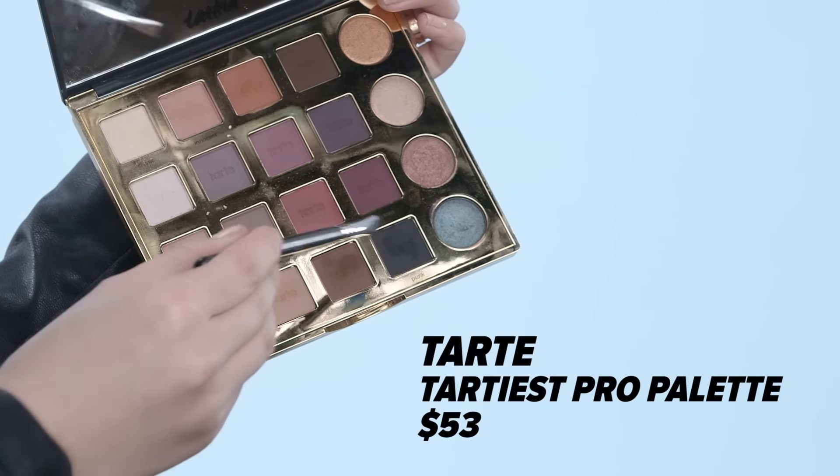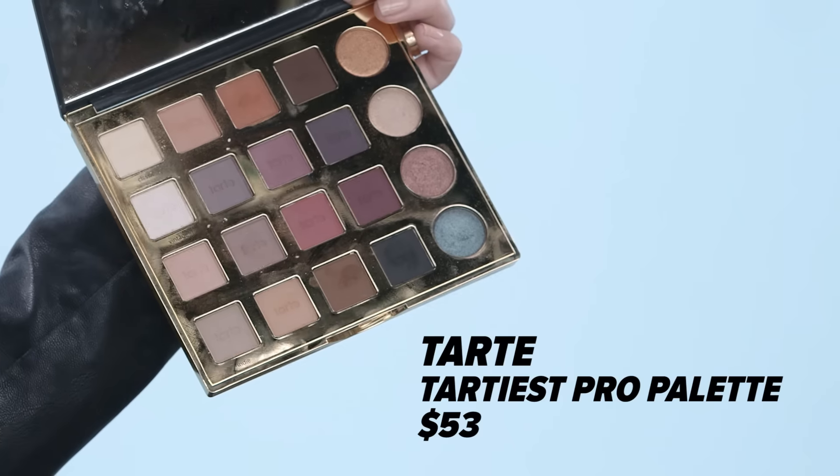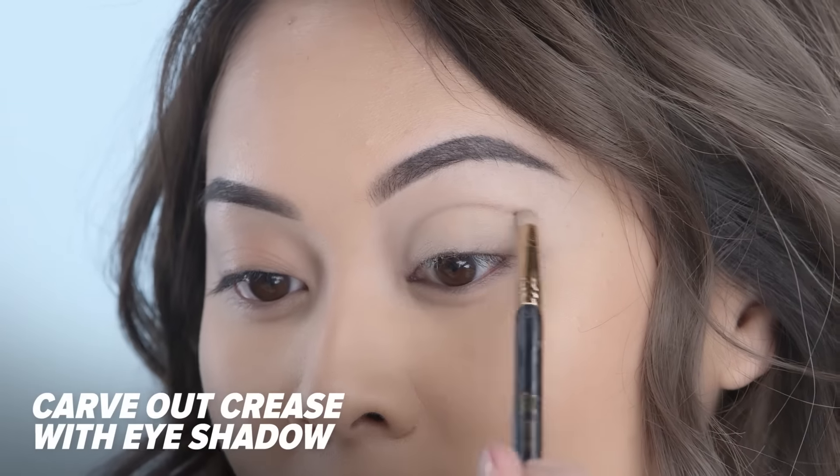The next thing I do is take a super small shader brush, dipping it into a black eyeshadow, and I'm just carving out my crease with it.